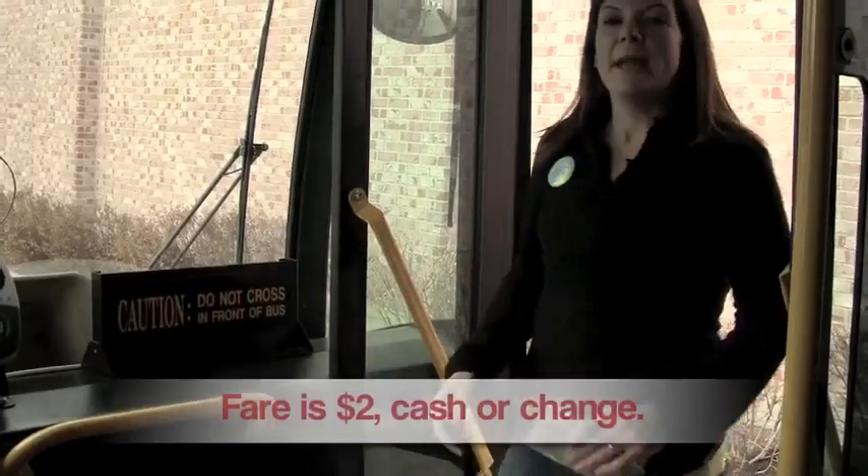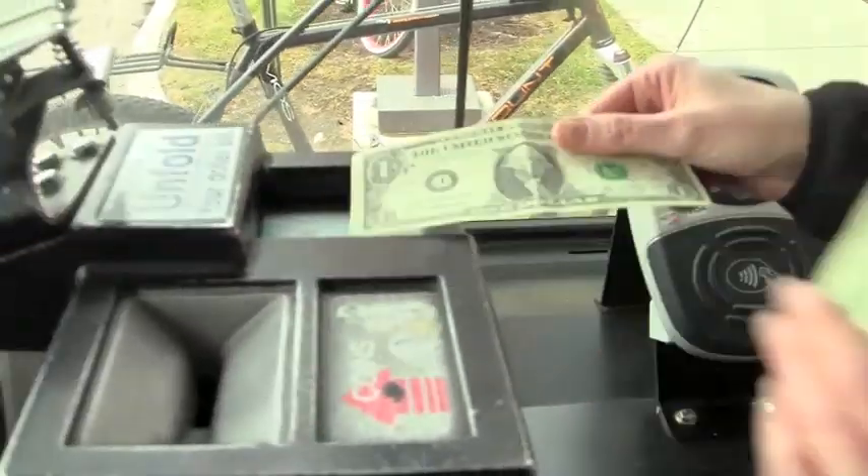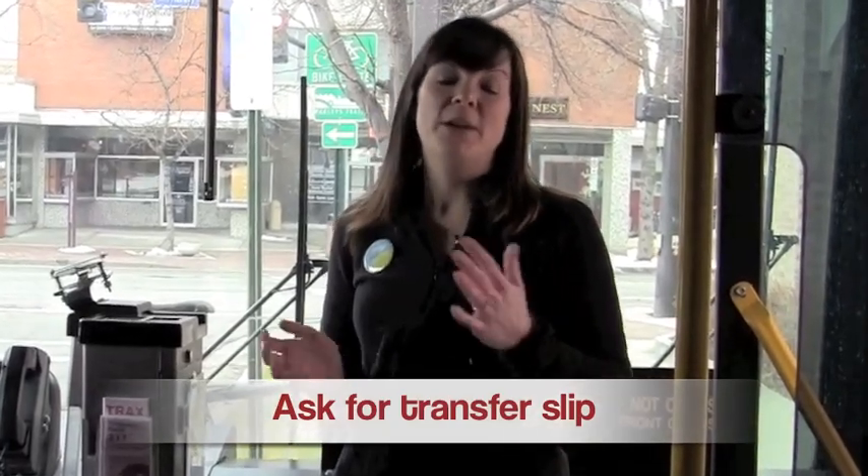Hi, I'm Amy and I'm going to show you today how easy it is to ride the bus. Paying your fare is easy — it's just two dollars, cash or change. If you do need to transfer to another bus or to the tracks line, make sure you ask for a transfer slip from the bus driver as you pay.